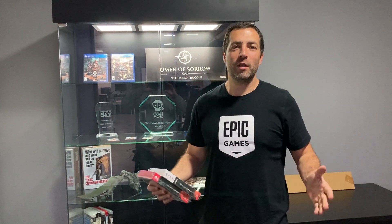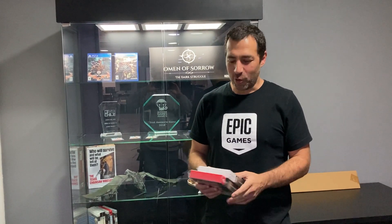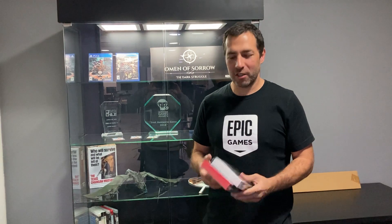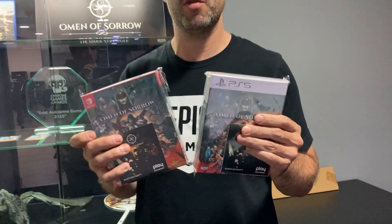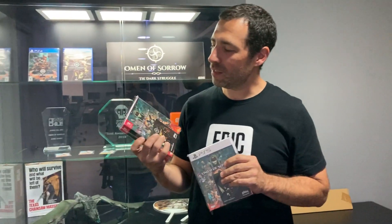Hi everyone, I am Max Kübler. I am one of the founders of A1 Games, and today I'm really excited because the two deluxe versions of Women of Zorro came to our offices. This is the PS5 version and the Switch version that we want to make an unboxing today.